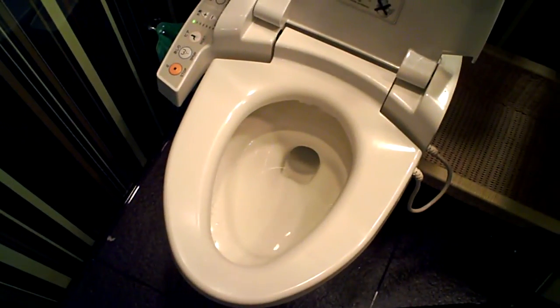And then when we flush, we have two flushing options. So that's that.